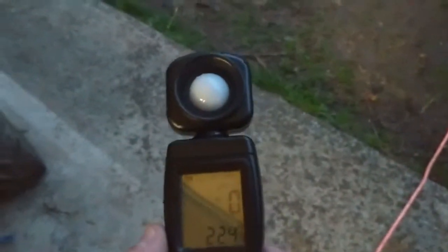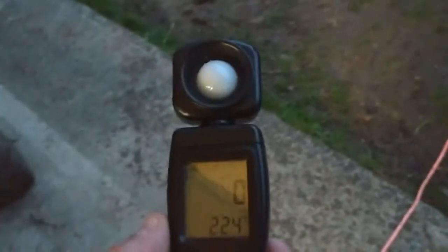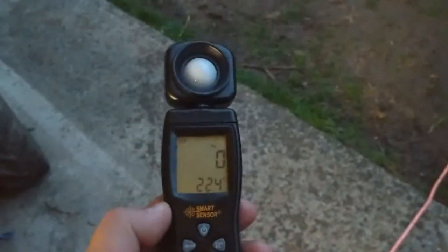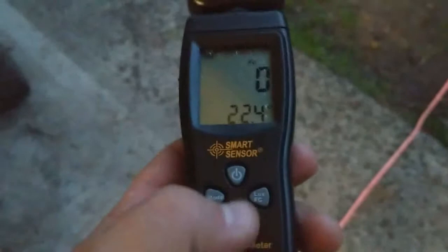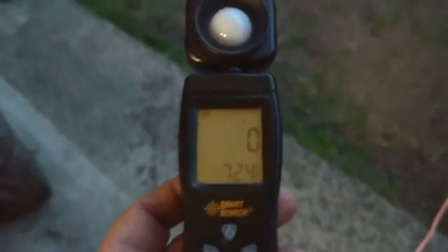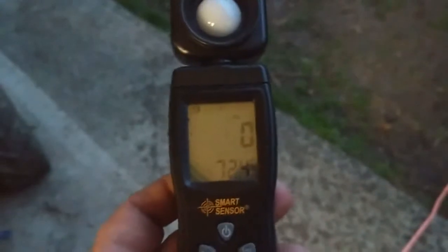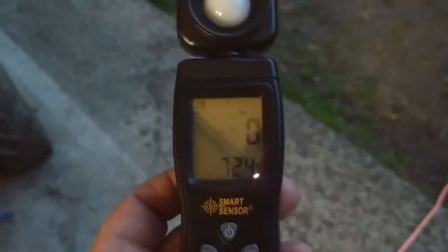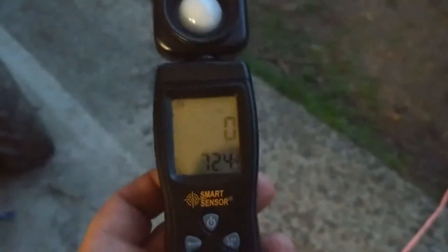It's dusk right now — not quite pitch dark but dark enough to do the test. The reading on the meter right now is zero foot candles — that's what the FC stands for. It's 72.4 degrees out, not that that matters. I'm going to go over to the quad. I turned the idle up a little bit so the light will be as bright as it can possibly be for this test.